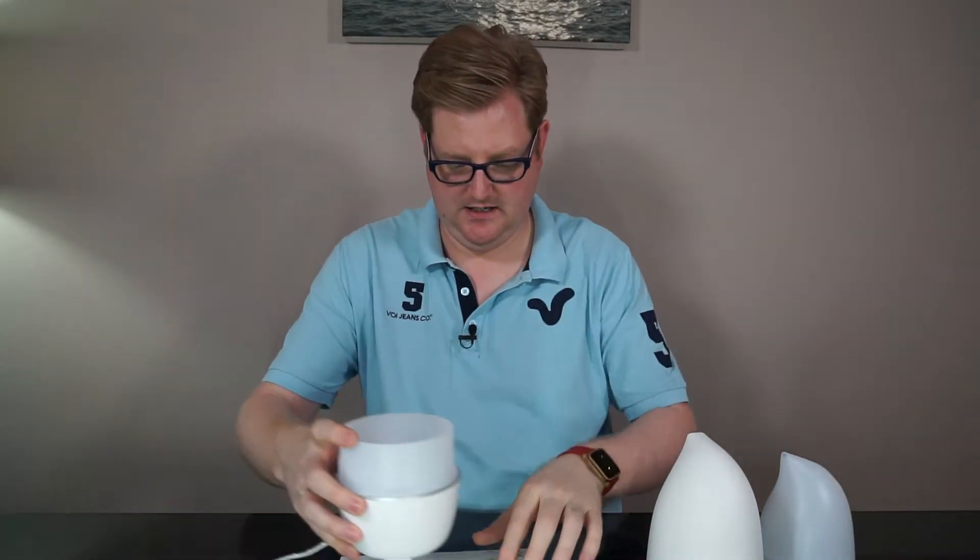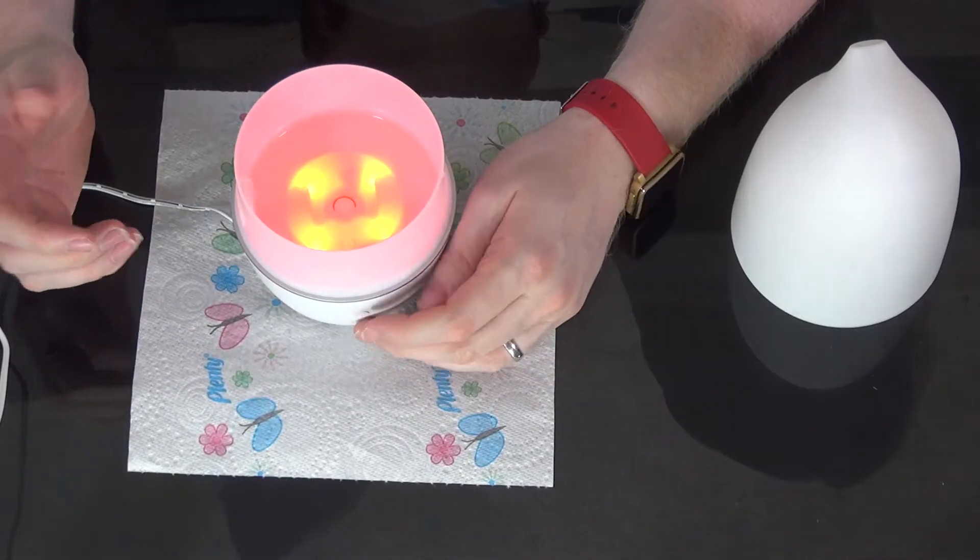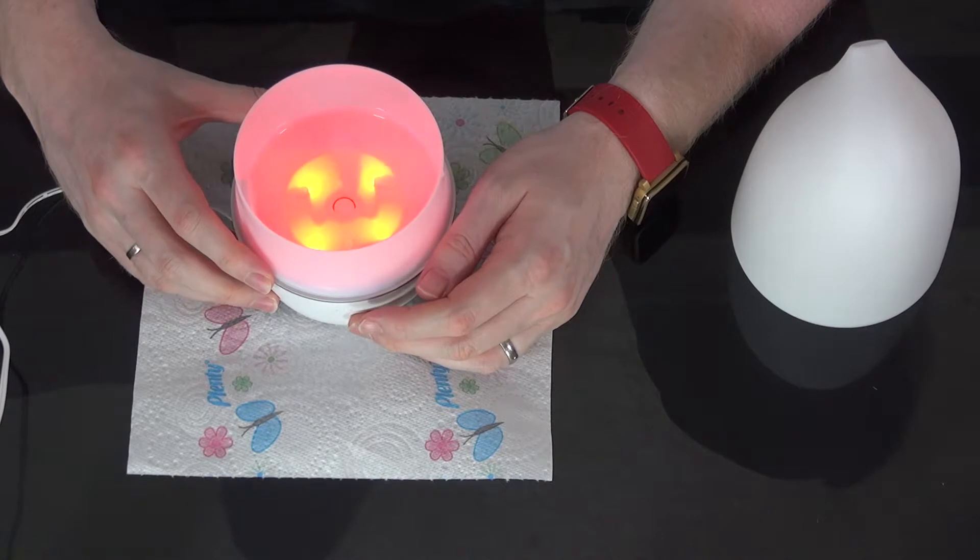I've put a bit of kitchen roll under there so it doesn't bounce everywhere. Now there are two buttons. The top one is for lighting effects — if I turn that on it should go a red colour.